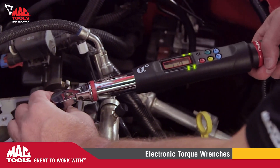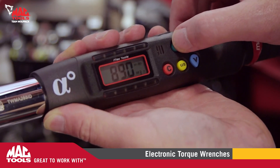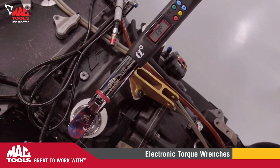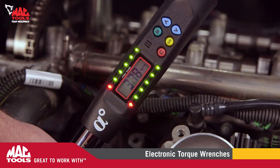Each torque wrench is designed with a simple push-button feature to choose from foot-pounds, inch-pounds, newton-meters, kilogram-centimeters, and optional angle in seconds. With the wide range of angle and torque wrench options that can be used in forward or reverse torque, angle measurements will be simple and fast.